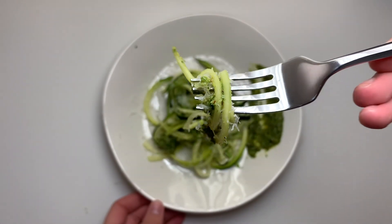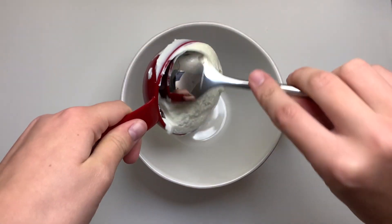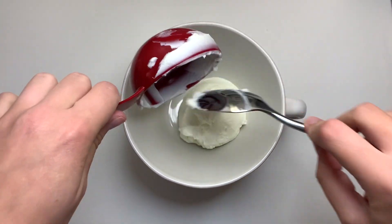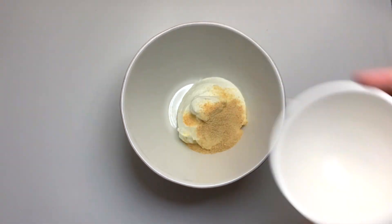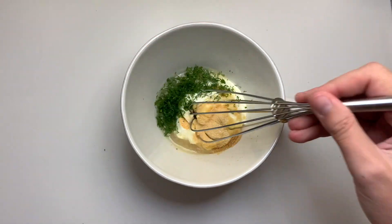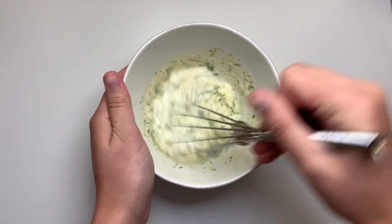Finally, we're going to be making local veggie cups, but first we'll make our own healthy ranch dressing. I have some non-fat unflavored Greek yogurt, and we're going to add in garlic powder, onion powder, a little bit of lemon juice, some water to thin it out, and a pinch of salt.